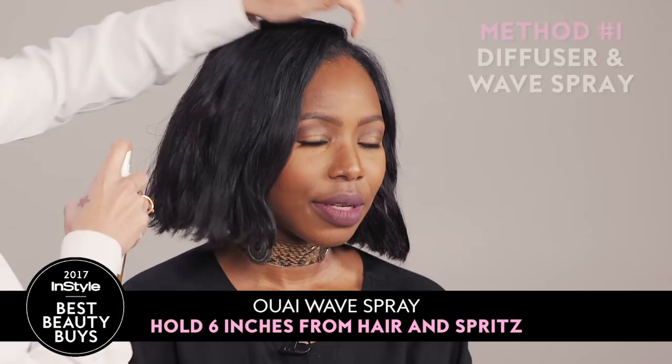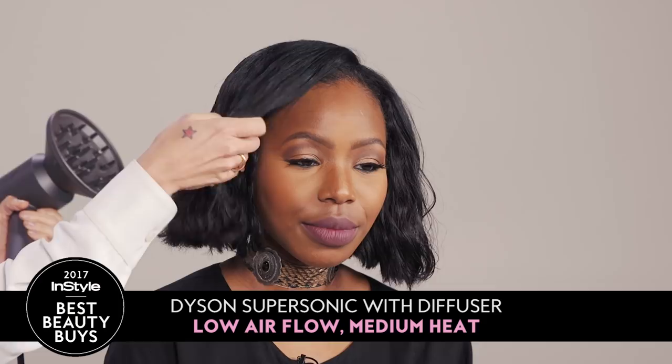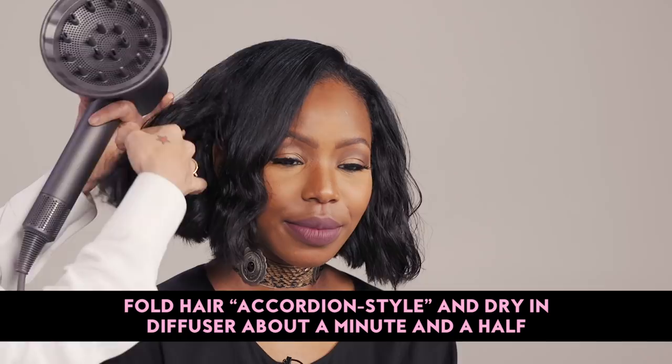So I'll show you a couple of different ways that you can get this look. Wave spray can be applied on damp or wet hair, so I usually do it right out of the shower. I'm going to show you the diffuser. I'm on a Dyson Supersonic low airflow setting, second setting for temperature, and I do an accordion effect by folding it back and forth and let it just dry for like a minute and a half.